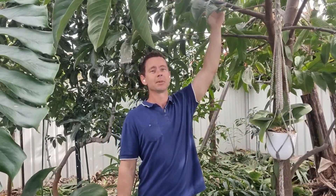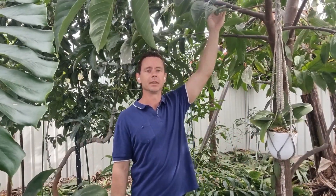Welcome back to the subtropical food forest. My name is Josh and this is my jungle section. I'm standing beside my rollinia — I did a video on this tree about one and a half months ago where I was talking about pollinating the fruit. I wanted to bring it back today and show you the fruit set, and we had an awesome fruit set.